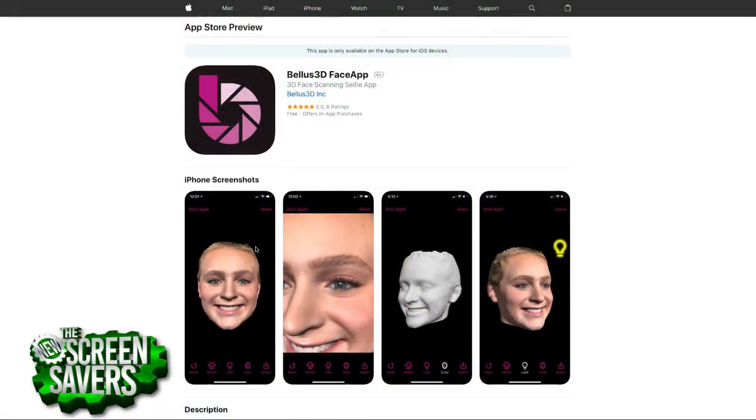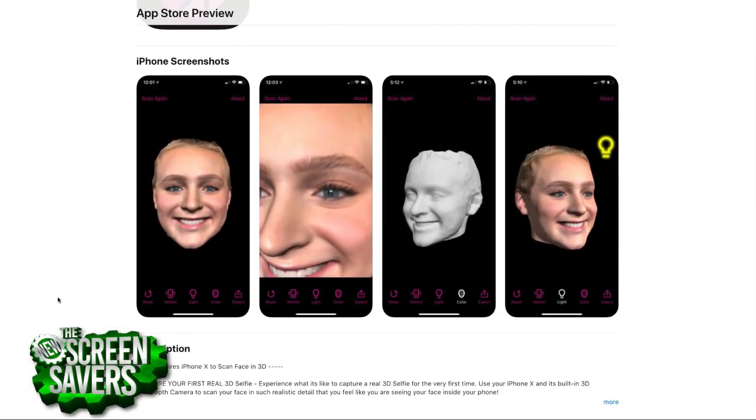They do say it's now out — Bellus 3D, one word. There it is — FaceApp. You can download it for free and play with it. You just can't export the model without paying something like $8 a month or $24 a year. But this is their business — you can download it and play with it.